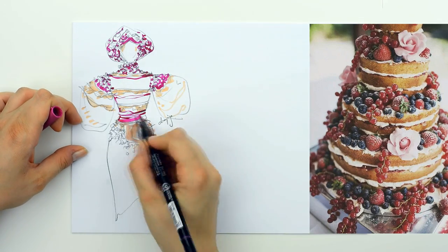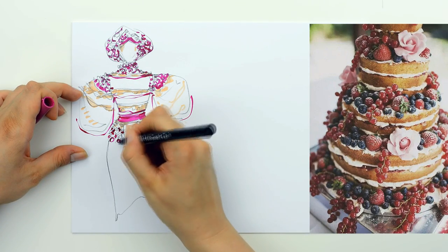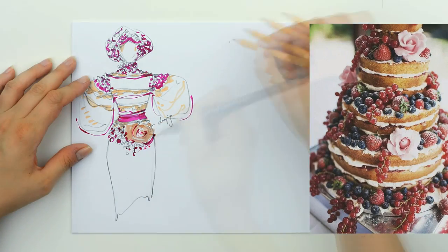Also, I kept the same colors, more or less. This means cream, beige, pink and purple for the accents.